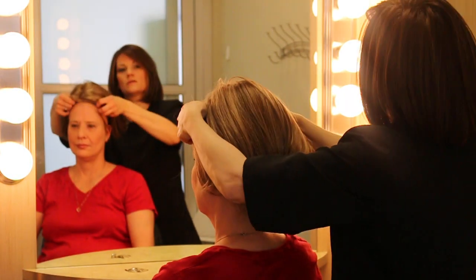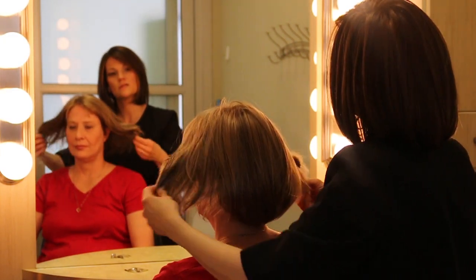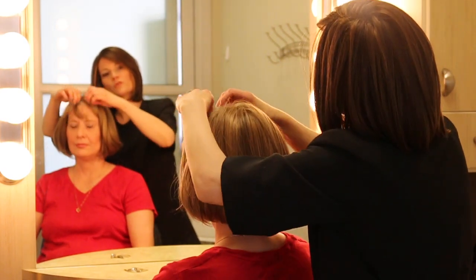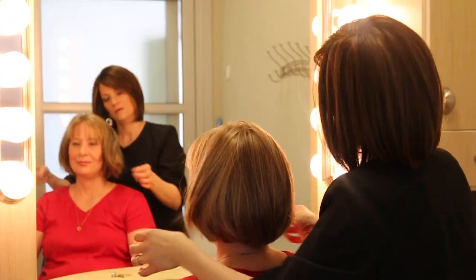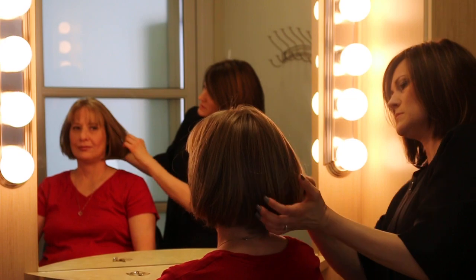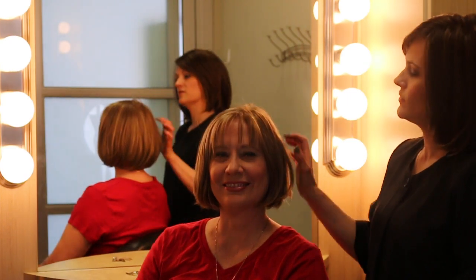This style is called the High Society — it's an Ava the Boer wig in color GL 14/16, which is a highlighted color. We've pre-cut the bangs for Sandy because she likes bangs. It's a nice bob with a lot of body at the bottom, really cute. So Sandy can have long hair, short hair — whatever kind of hair she wants.